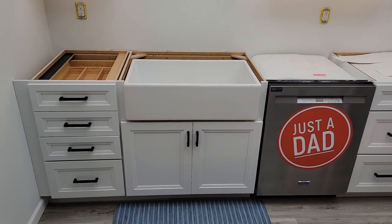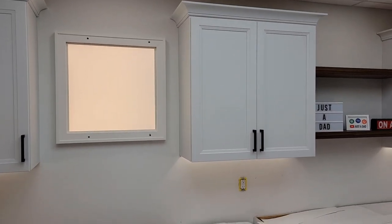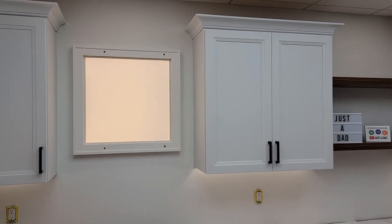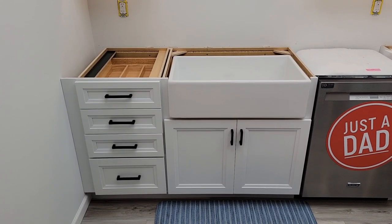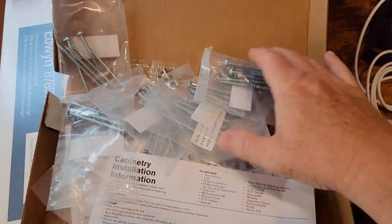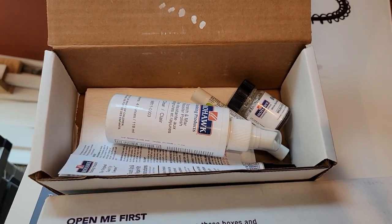It took about four weeks for them to make the cabinets. The date they gave me when we first ordered them is when they would be delivered, and that is exactly the date they were delivered — so that was a really nice feature. I could know when my cabinets were ready. It comes with the hardware you need to install it, and it comes with a really nice touch-up kit.